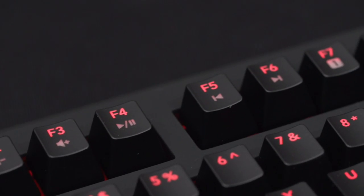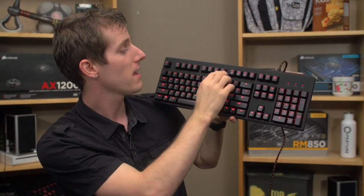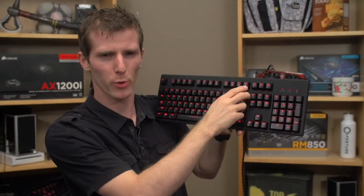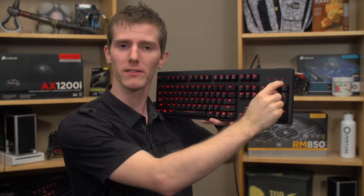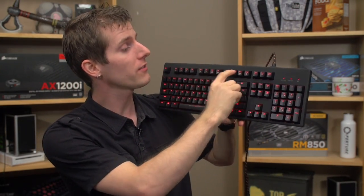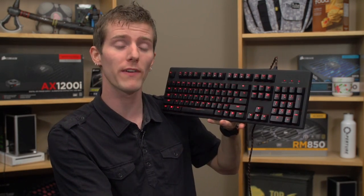You can actually reprogram any of the keys on the keyboard and then switch between profiles using F7 to F11 along with the function key. Next to the profile keys there's also the Funk mode key, which does a couple of things. It illuminates the Funk mode button, but it also disables the Windows key and allows all of the function keys to be accessed without holding the function key, so you can switch between profiles on the fly.